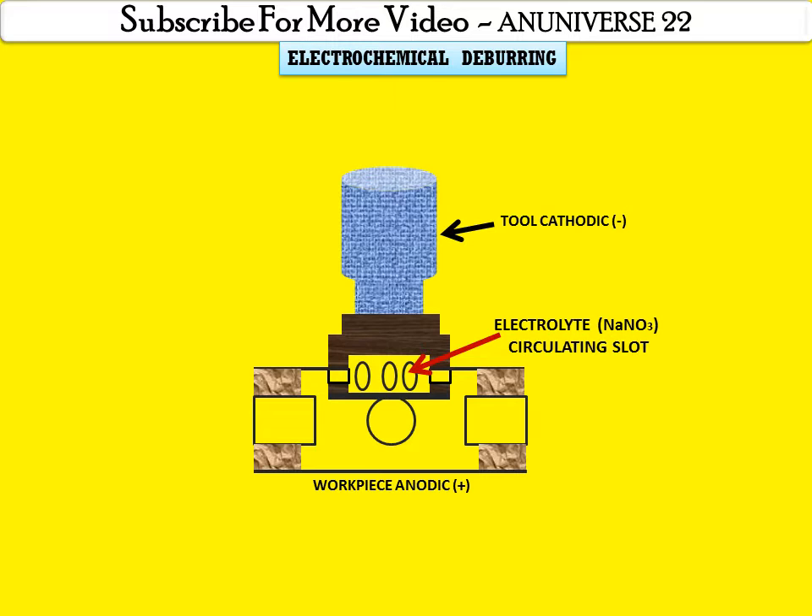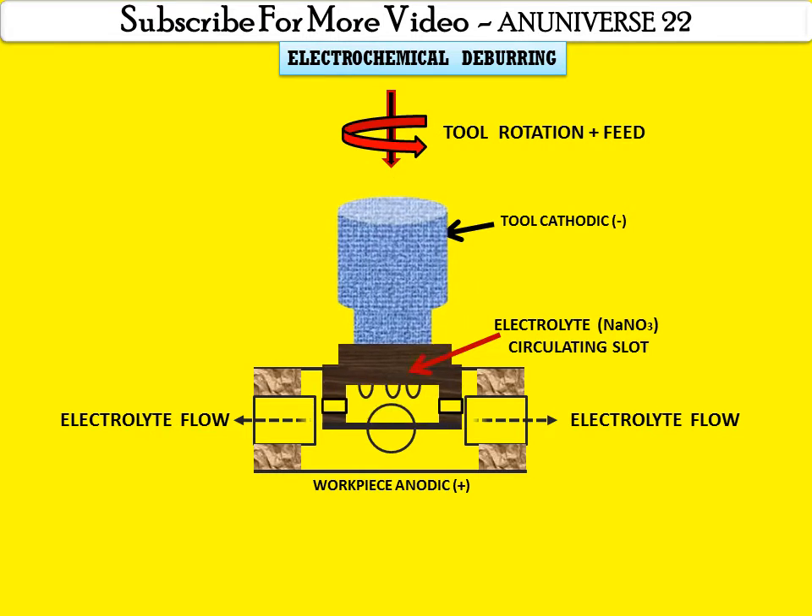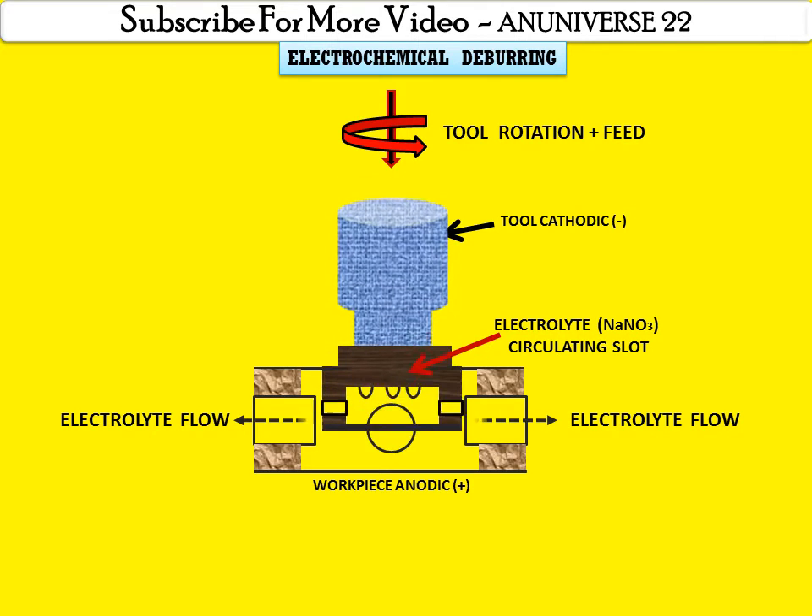Some feed is provided to the tool and it is also rotated — tool rotation plus feed. These are the passages for the flowing of the electrolyte, from here it is coming out. In electrochemical deburring, we can change the dimension of the part by removing the burrs and leaving a controlled radius. Some feed is provided by oscillation to this process.